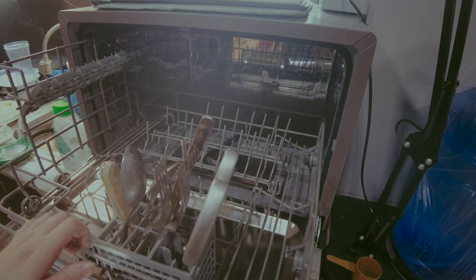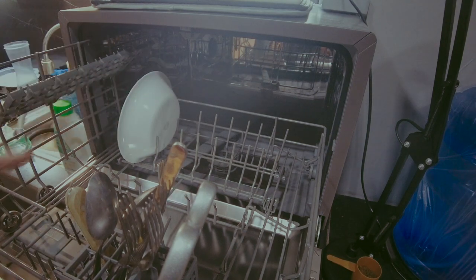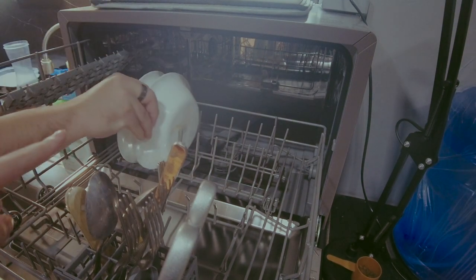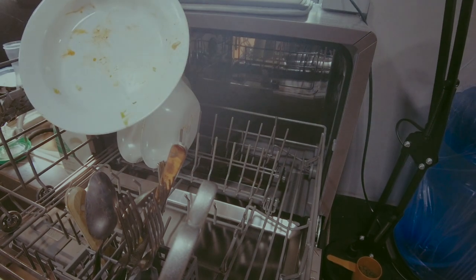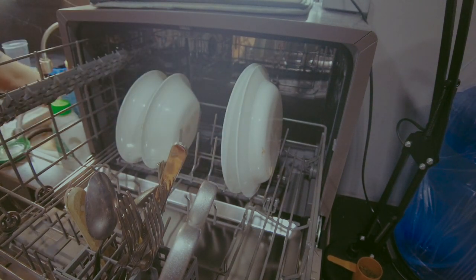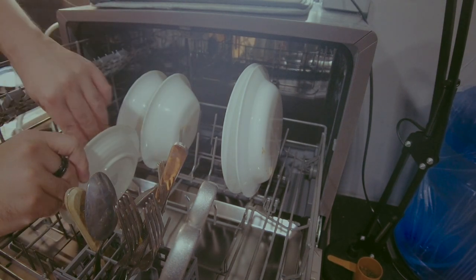You can load from the front or the back — that's not a problem. Our bowls are shaped kind of like plates, so this one that's dirty will be a good example. Food debris is not an issue because it will drain through the hose later. You can put small plates here and mix and match with Tupperwares.